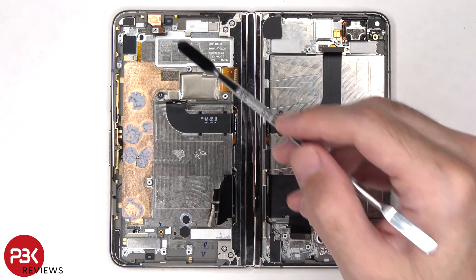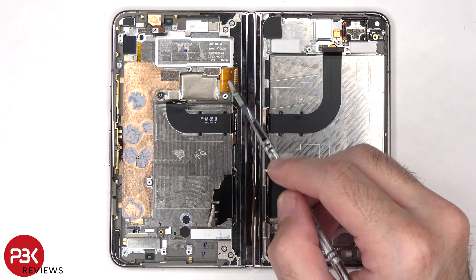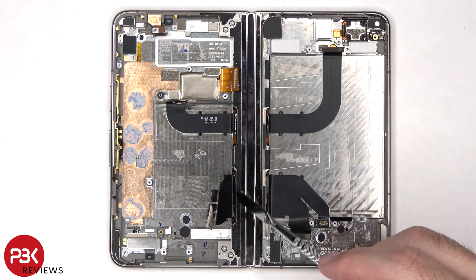There are also rubber gaskets and mesh filters over the microphone openings on the frame, and the foldable screen cables route out to an opening in the mid-frame. These flex cables connect the parts on this side to the other side, and they're held in place with cure-in-place gaskets.